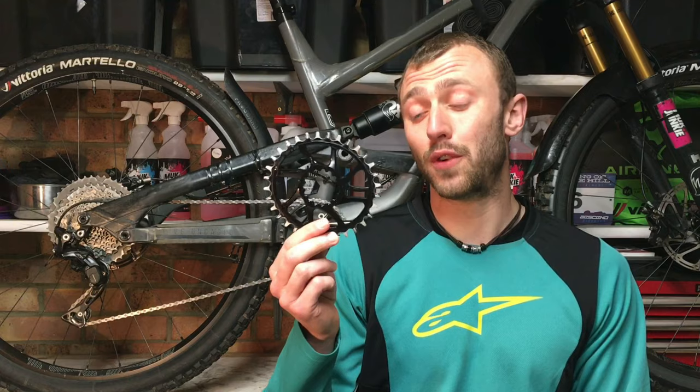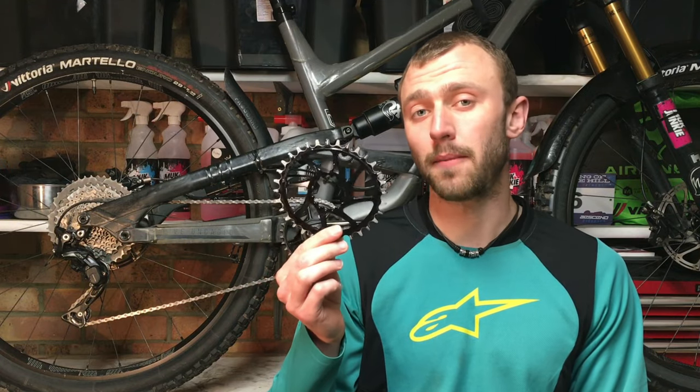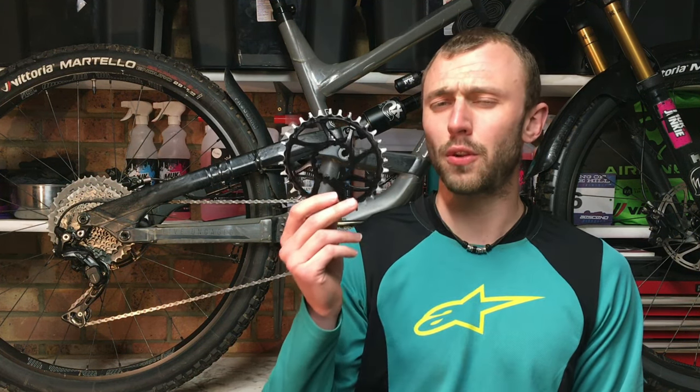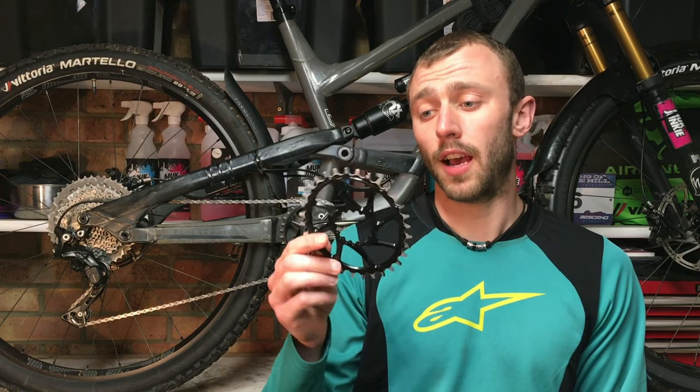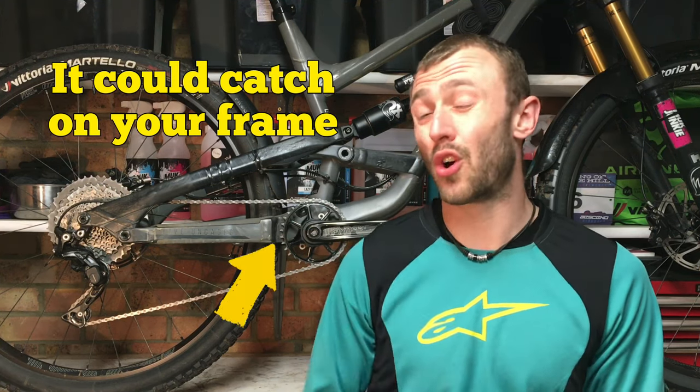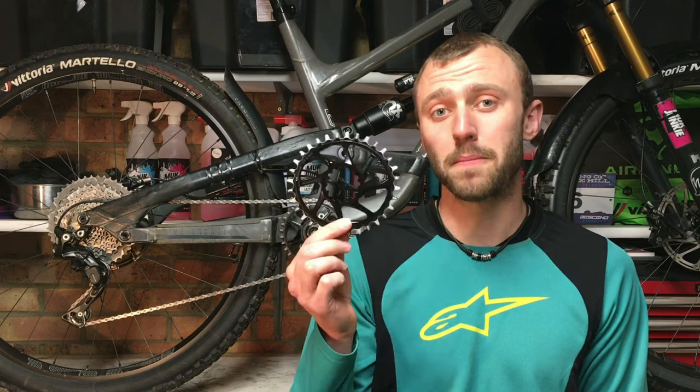Before you buy an oval it is worth checking that your frame can take one. Some frames can only take up to a 36 tooth chainring, but a 36 tooth oval probably won't work because at its widest point that chainring will be more like a 38 tooth, and fitting that is probably going to cause damage to your frame. Most of the time you'll be fine and you can get away with going one size bigger, but it is worth checking before you buy.